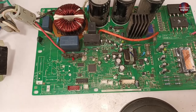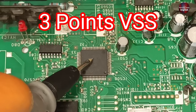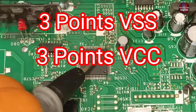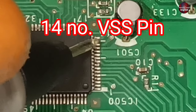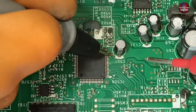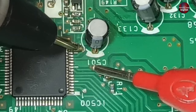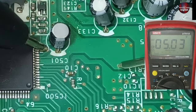I will now test the microcontroller's most important voltages. Three pins are VSS — called ground — and three pins carry the important positive supply, which is 5 volts. If any one of them is missing, the microcontroller will not work. Pin 14 is VSS attached to ground. Following the circuit traces, pins 11 and 12 of the microcontroller carry the important voltages — 5 volts are being reached here, meaning the important supply voltages on these pins are perfect.